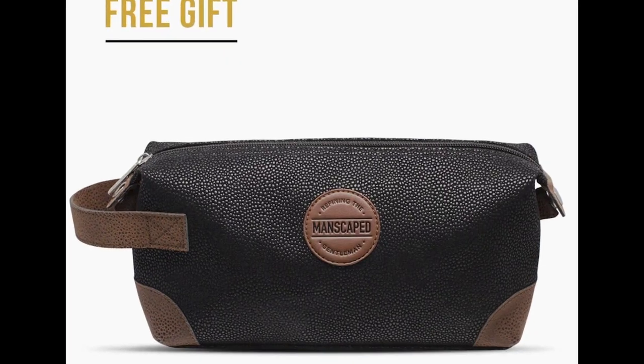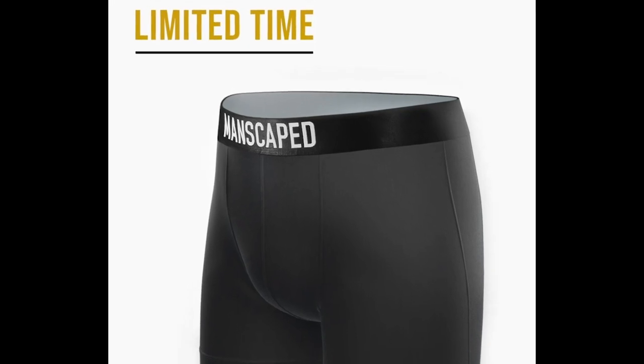And for a limited time, you can also get a free travel bag and anti-chafing boxer briefs that come with it. So go to manscaped.com, use code HRU for 20% off plus free shipping.